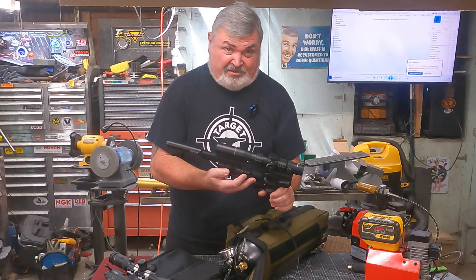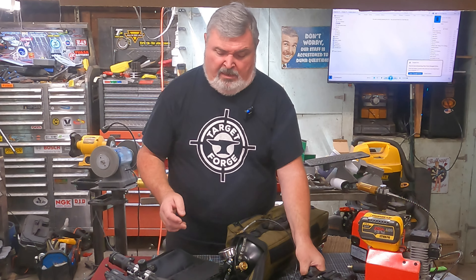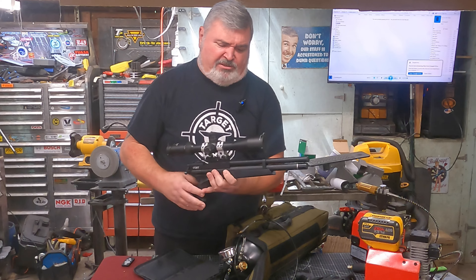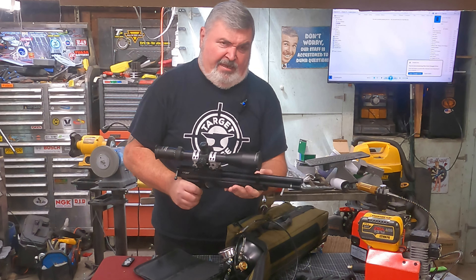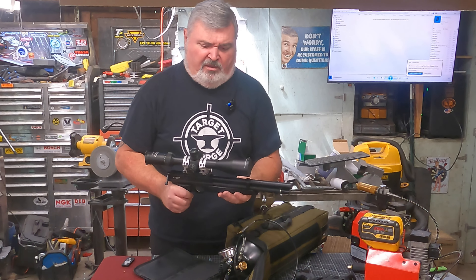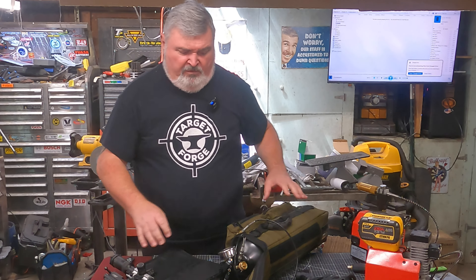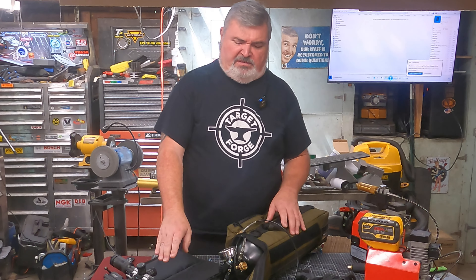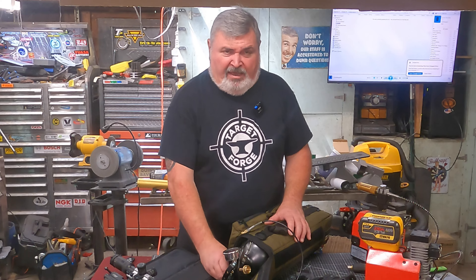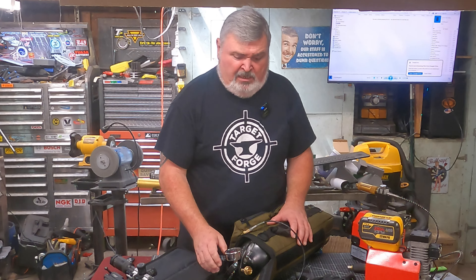This is a 1720T that I'm also working on a video for, and it also has a pretty small tank and a low fill pressure, so it doesn't take much air from this big reservoir to fill these guns. Having the ability to really throttle that airflow with this valve just makes tremendous sense.